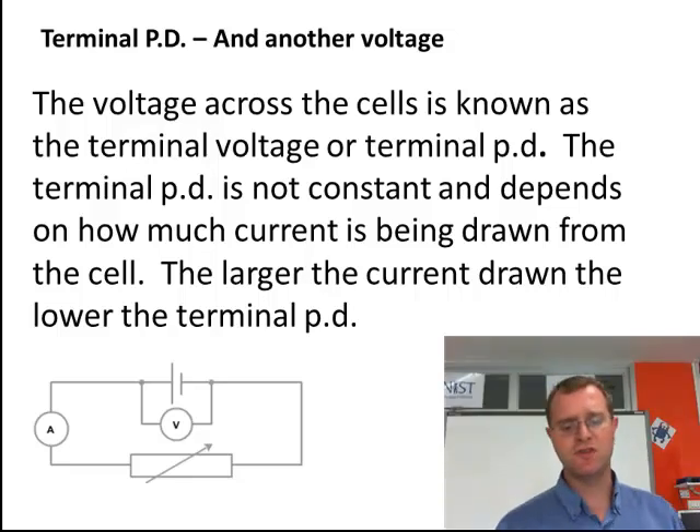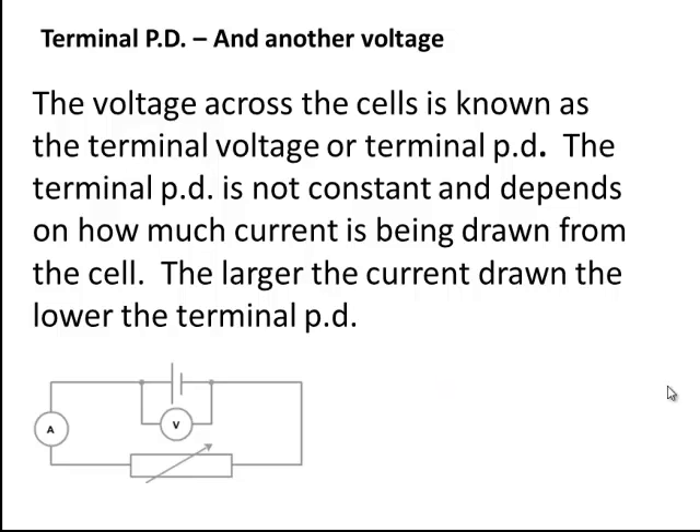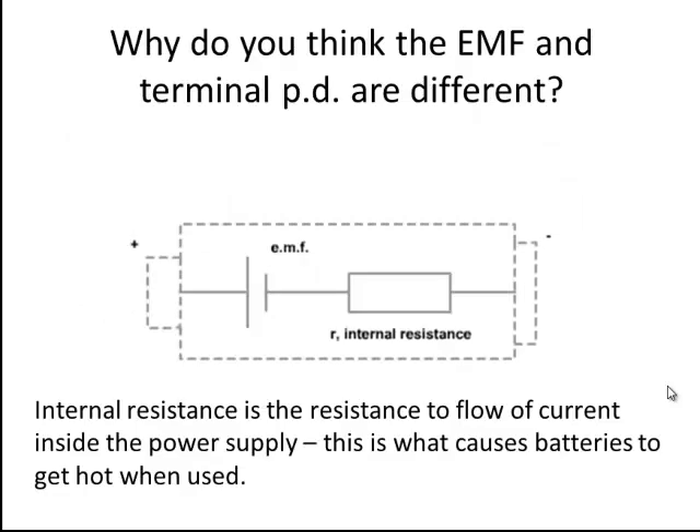So just think about that for a minute. You may be thinking surely they're the same thing. What we're talking about here is the amount of energy going into the circuit and the amount of energy being measured going into the circuit on either side of the battery. But actually they are different. The reason that the EMF and terminal potential difference are different is because of the internal resistance of a power supply.